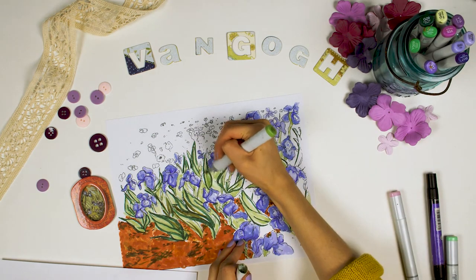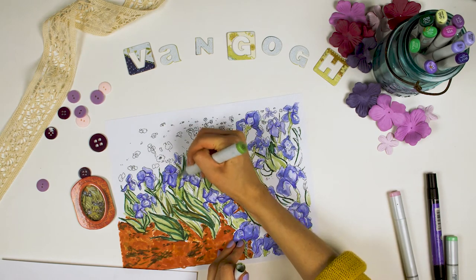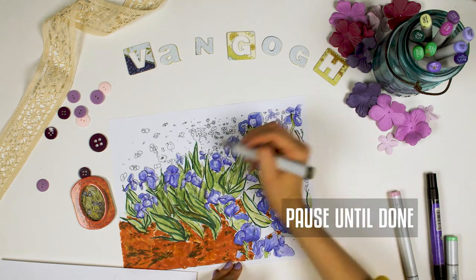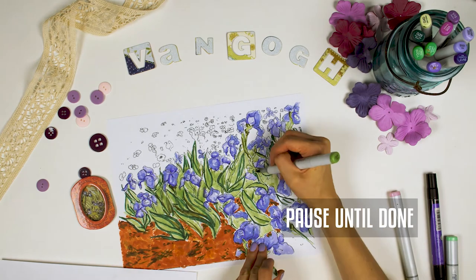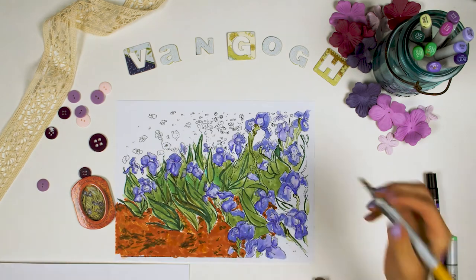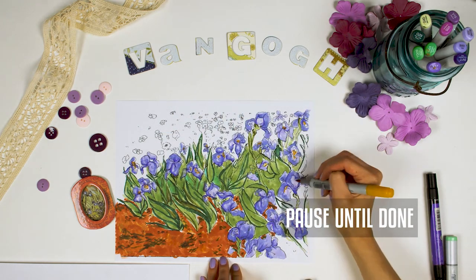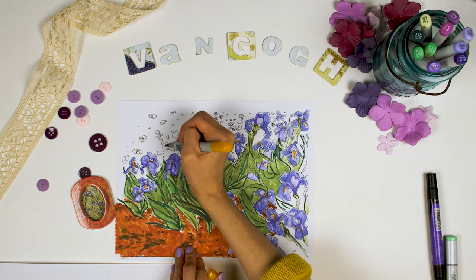Same with the green — I have a medium green that I'm going to use to add some depth. If you don't have a medium green, finish filling in the area that was mostly just paint dabs with your light green. Near the middle of each flower I'm going to add some yellow. This is what makes irises really pop. Then I'm going to use the yellow for some of the flowers that are behind the irises up at the top.